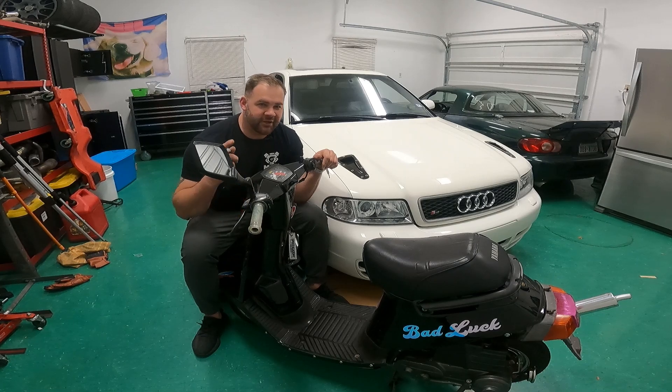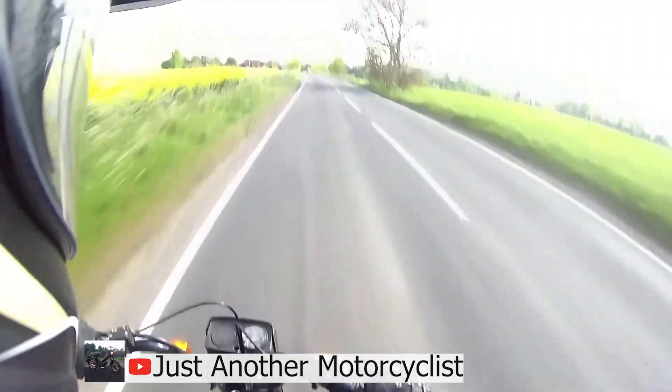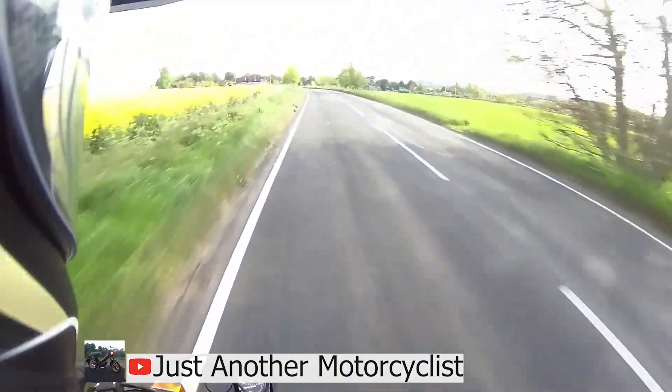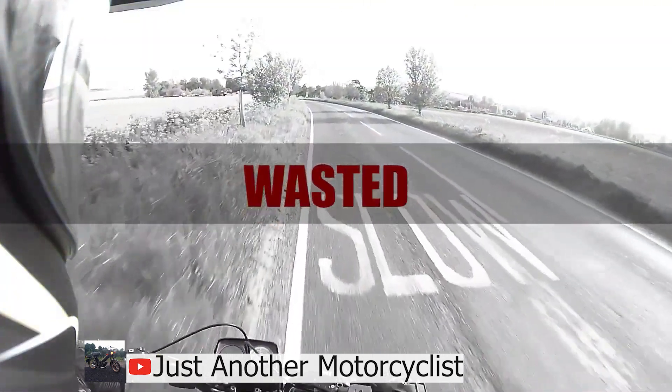So, you got your scooter on the street, you got that sweet pipe installed, and everything's running great, so you go for a cruise, and lo and behold, everything locks up. If you've ever run your scooter too hot, and you notice things like the back wheel locks up, and you give it a few minutes and it can kick over and start up again, more than likely you dealt with something called a soft seize. And really, that's the best case scenario if you're going to overheat your scooter. We're trying to avoid even more catastrophic things like totally locking up and destroying our bore.